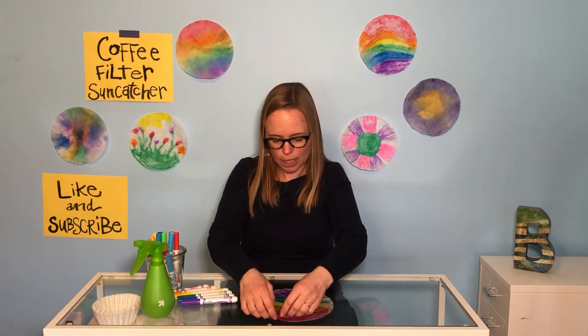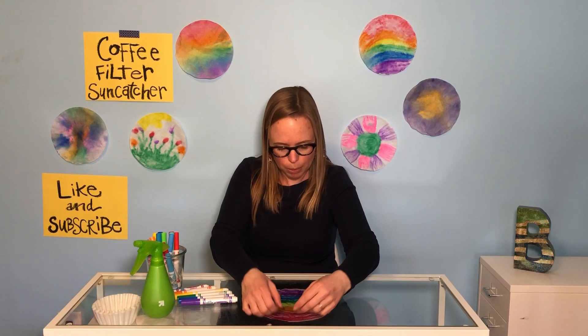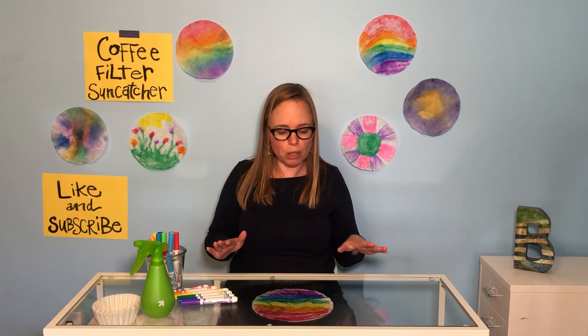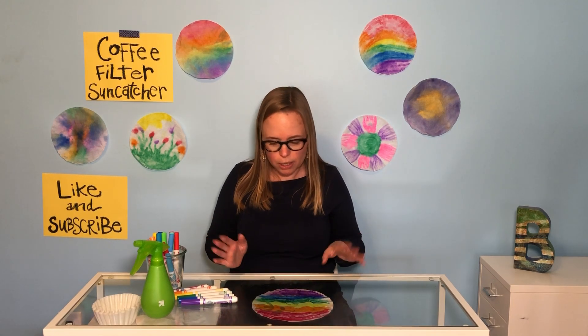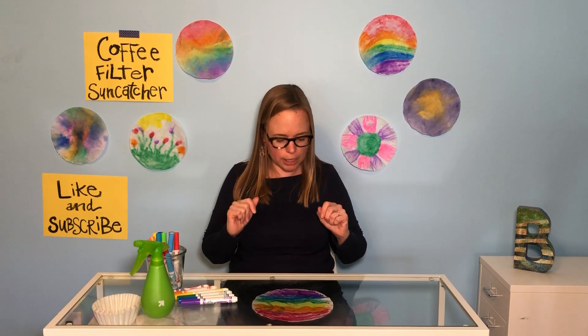As you can see, I'm working on a glass table, so it's easy to pick up and clean. I would recommend at home you put down a tablecloth — like a plastic tablecloth, like a picnic tablecloth — to work on. Because, again, you're using washable markers, so that will be easy for clean up.